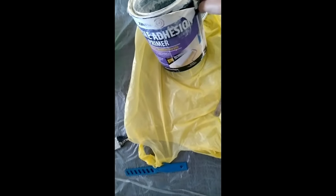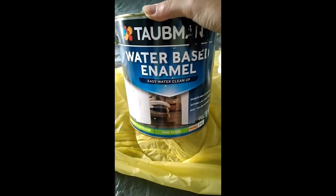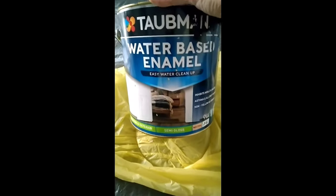Alright, I applied Xtreme Edition Primer following the instructions, and after drying time, now applying Tatman's water-based enamel. Despite it being a water base, it is quite a strong paint — I use it for all my doors including the bathroom door, and there is no flicking or chipping on the paint yet.